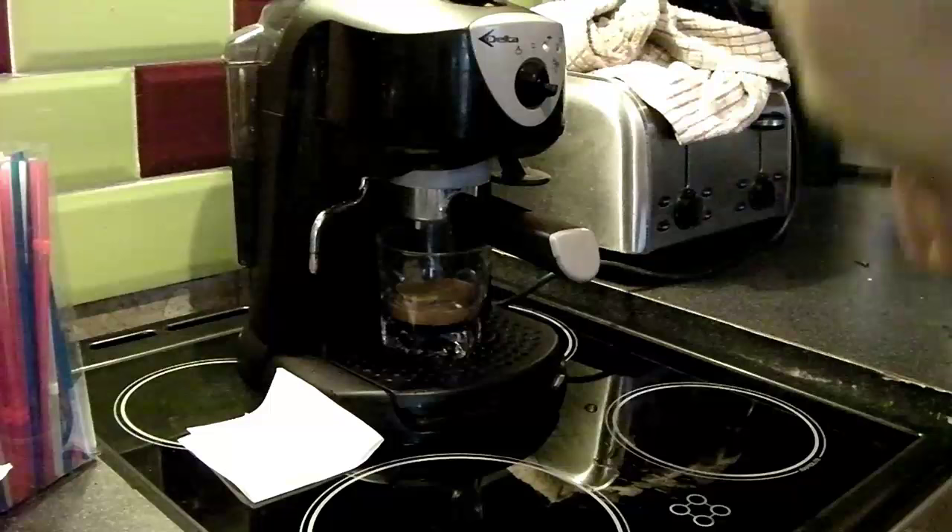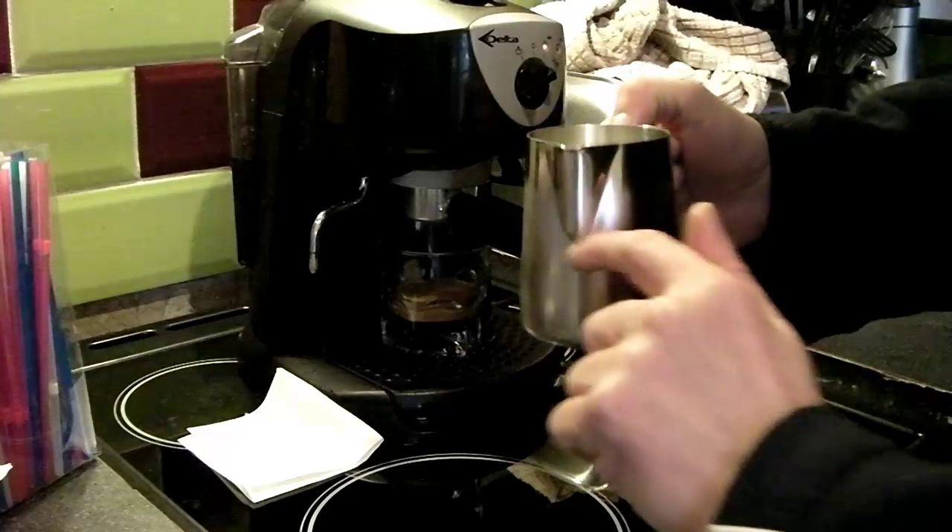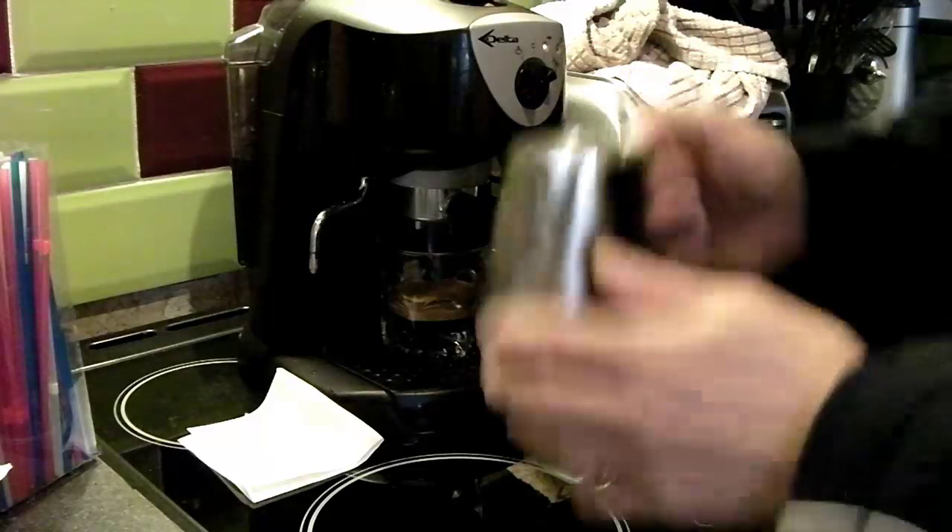I'm going to flip that over to steam. We've got a milk pitcher here ready with milk filled up to the base of the spout, and we're looking to stretch that by about here or so.